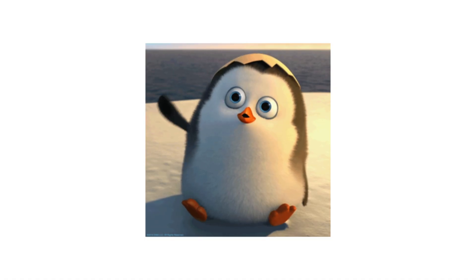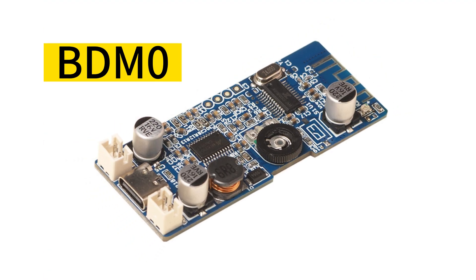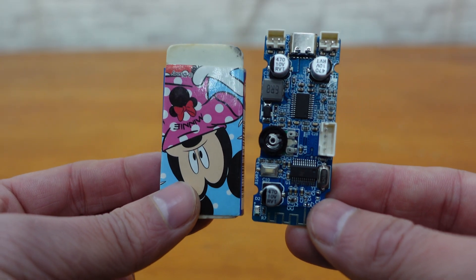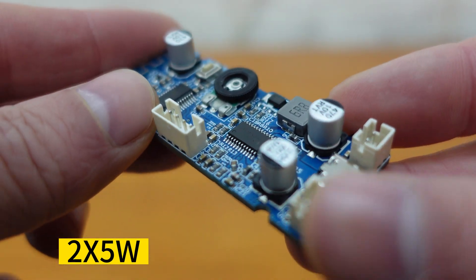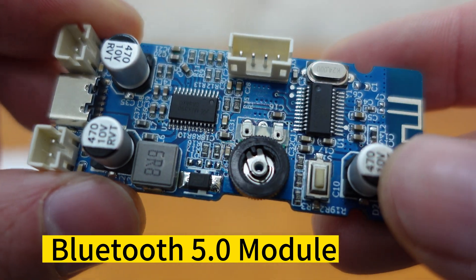Hello, audio DIY enthusiasts! Are you tired of constantly searching for the suitable amplifier board for your audio projects? Here is a product you may be interested in: the BDM0. It is rather compact and lightweight, but it features multiple functions. It is a stereo 5-watt amplifier board with an integrated Bluetooth 5.0 module, allowing for wireless audio connection with your phone or laptop for uninterrupted streaming of your favorite music.